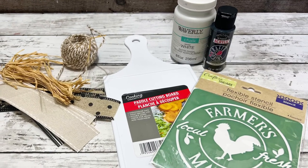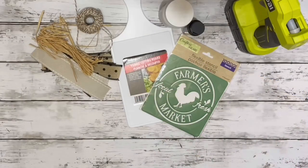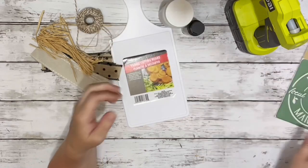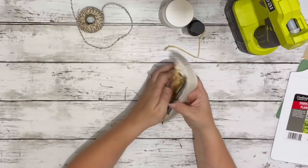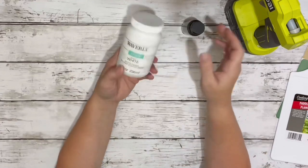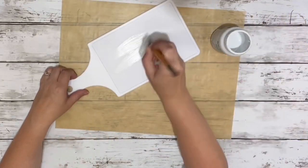Hi everybody, it's Beth, and today I'm making a super cute farmhouse cutting board. I use this farmhouse stencil from Dollar Tree, one of Dollar Tree's cutting boards, some different beige colored and black ribbons, raffia and twine, white chalk paint, black acrylic paint, and hot glue.